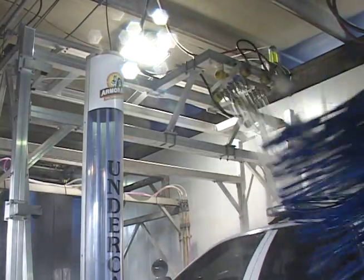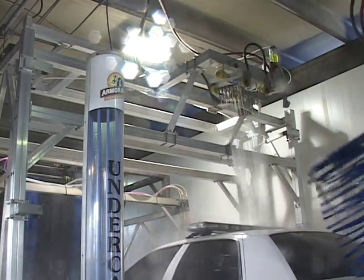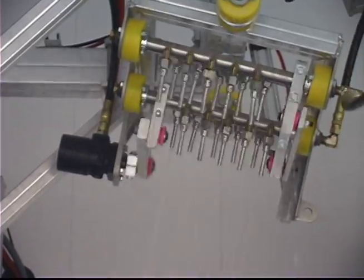Independent hydraulic motors, air cylinders, and UHMW bearings combine to deliver extreme reliability and simple maintenance, all constructed on Sunny's durable 4x4 inch Quad-X frame.